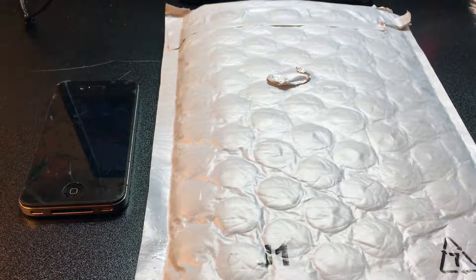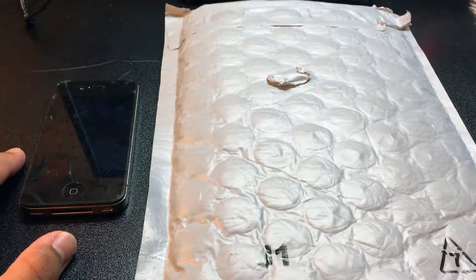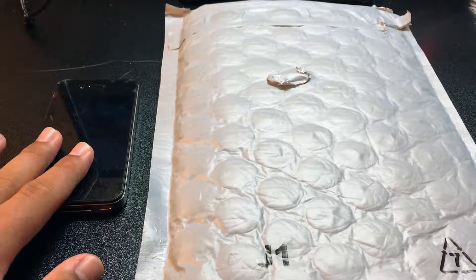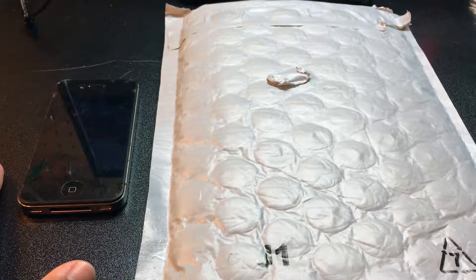Hey guys, welcome back to another episode of The Computer Man. On today's episode I am going to be unboxing an accessory for the iPhone 4 and 4S. The iPhone I have here is my iPhone 4S.